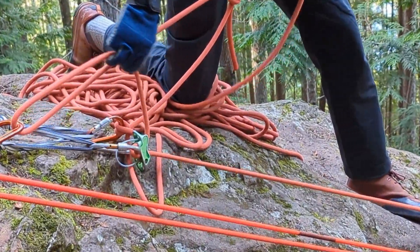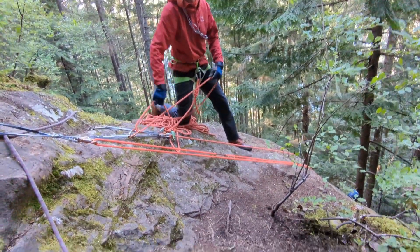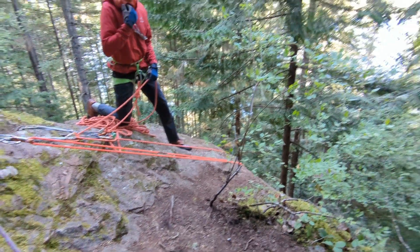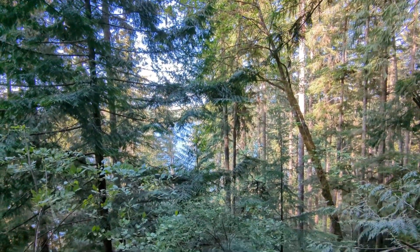One other thing — with long hair, just don't get it in your belay device. You don't want to have to cut it off to get it out. A lot of people just put it inside their jacket if they're rappelling. Cheers — feel free to subscribe and like if you've enjoyed, and come back for the next piece.